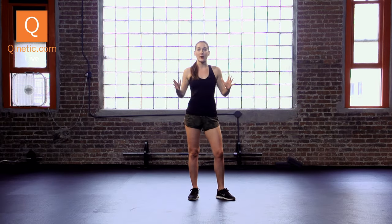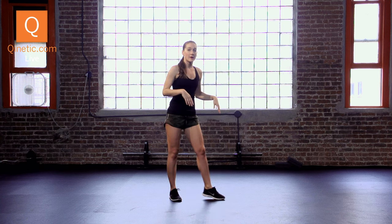Hi guys, Coach Crystal here with a few inside tips for runners — beginners, intermediate, advanced, all levels. I have two dynamic stretches that you should really do before you start running. Two of them, here we go.